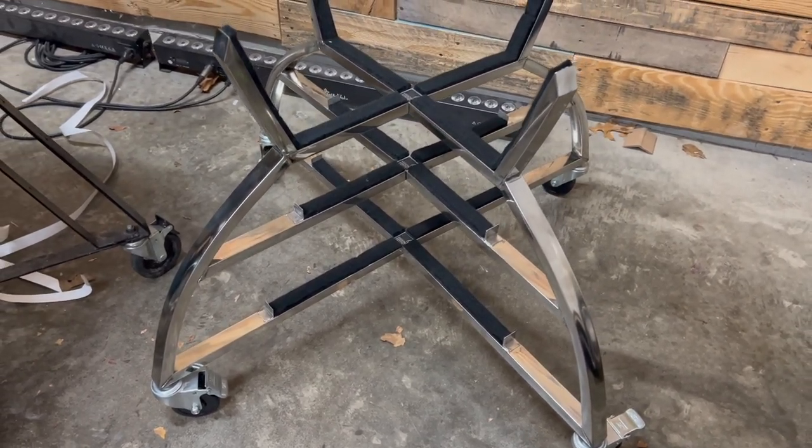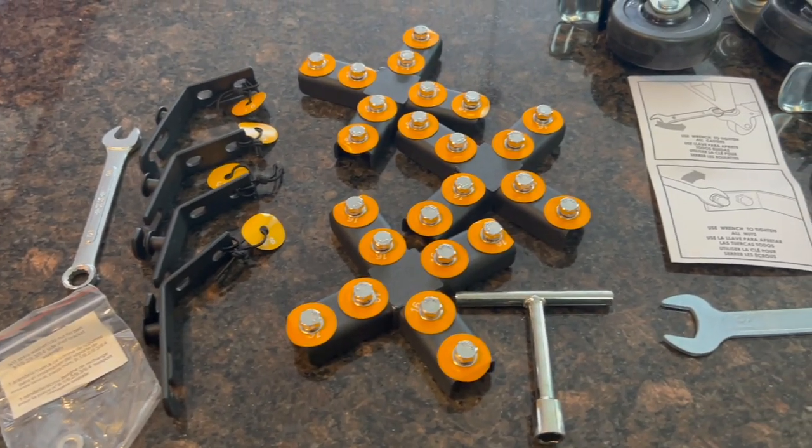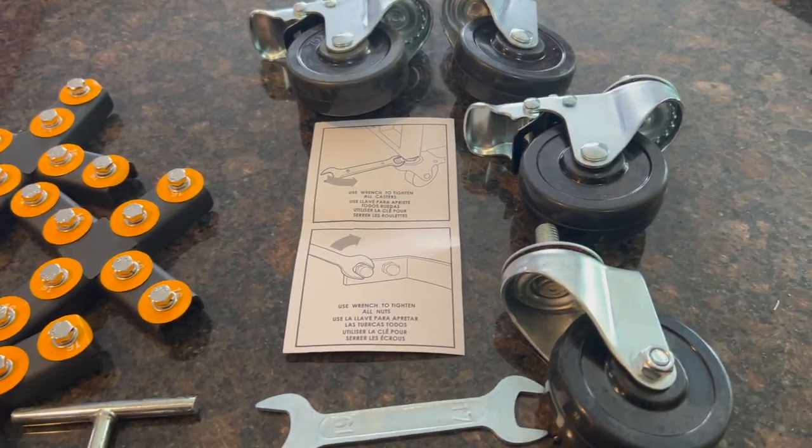One of the things that I love about Vision Grills is how they include everything you need inside the box for assembly. There's no running out to the garage multiple times for additional tools, and the labeling on the parts inside the box is better than any manufacturer we've encountered so far here at the lab.